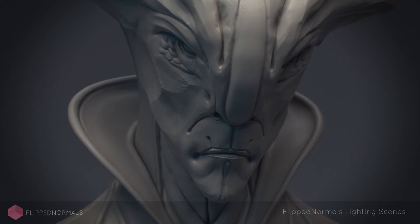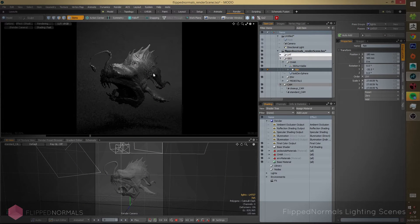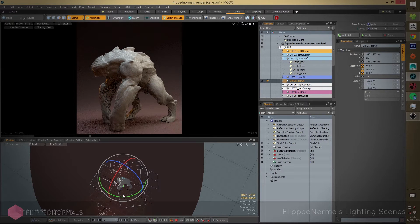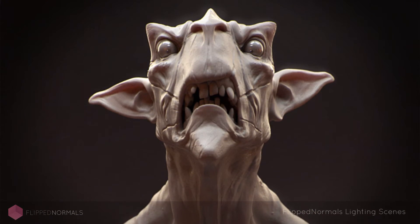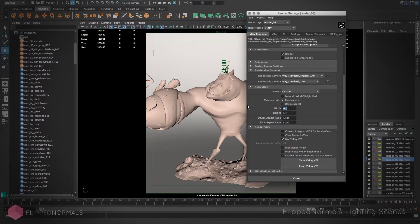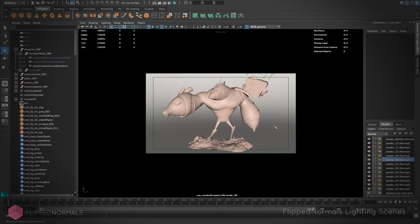With more than 12 unique lighting setups, it's really quick for you to prototype and get out different renders of your characters or your models in no time at all. Everything in the lighting scene is fully customizable, so you're not locked to anything by default. Anything can be mixed and matched — you can apply any material to any scene, rotate any light, create new lights, and even move the cameras around to really fit the needs that you have. We want you to feel liberated by the options you have.